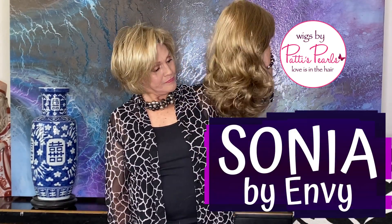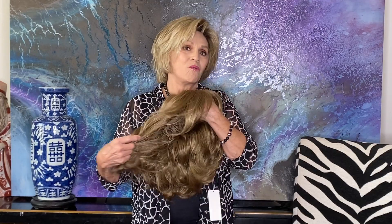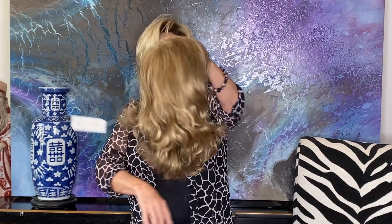Sonia is her name. Envy is her brand. This is an open cap — fabulous price point. I think it's around $150.